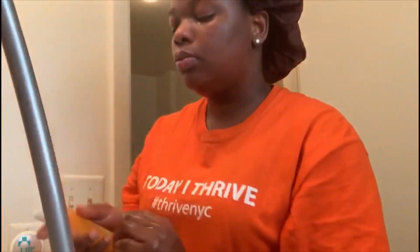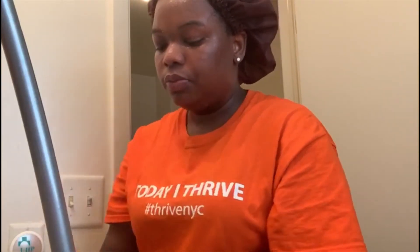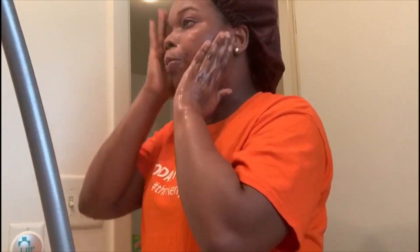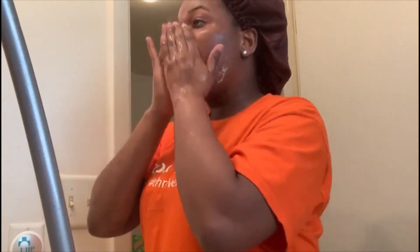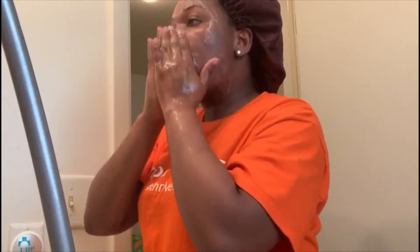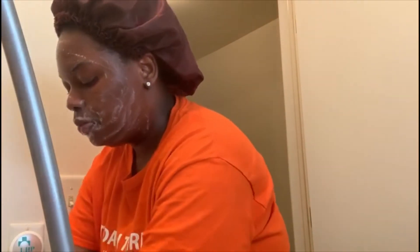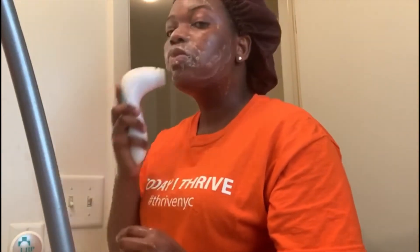Now I'm taking my other face cleanser and washing my face again. I really like this one too — it gets rid of all the blemishes and dark spots on your face. This is like my holy grail. If you guys want to see a detailed skincare routine, feel free to comment down below and I'll be happy to do that for you.